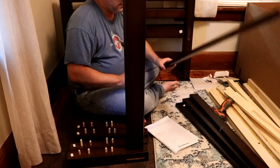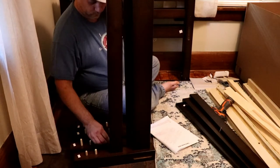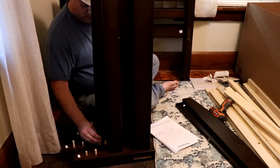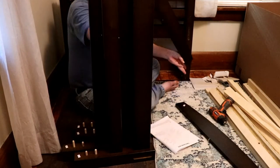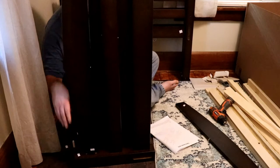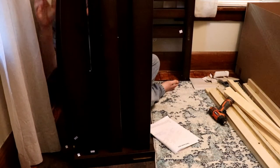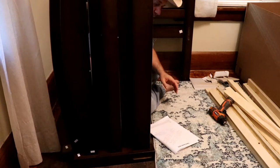Then we're gonna go to our two S's and put those in. I'm sorry, I should offset these a little bit so you can see. S's are in, now we got our F's — and again, you want the bowed end or the rounded end to be the top. Okay, now that those are in there, they're ready for the top piece.